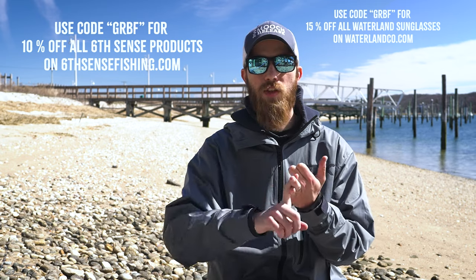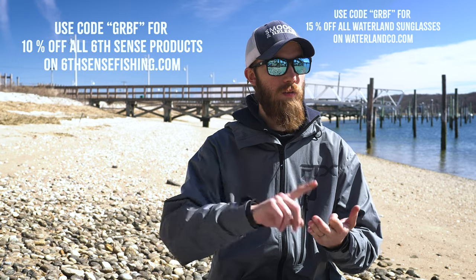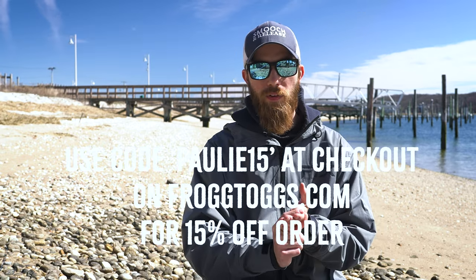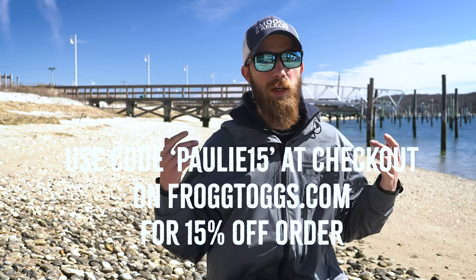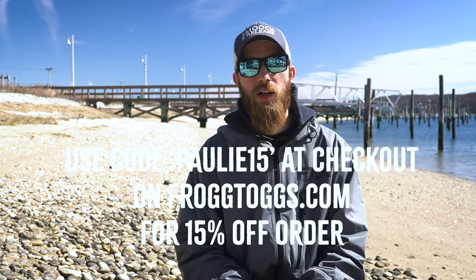With that all being said, Sixth Sense GRBF code saves you 10%. Waterland sunglasses — get yourself some polarized, that's GRBF code as well. I'll link that down below. That way you get 10 to 15% off. For Frog Toggs — waders, boots, puffies, this jacket, whatever it might be — use code POLY15 on frogtogs.com for 15% off. And like I said with those quarter ounce bucktails, it's very difficult to find those around, so if you want some we got them up on the website, we're stocked up. Buy them and catch some fish finesse.